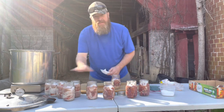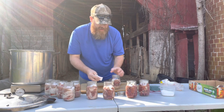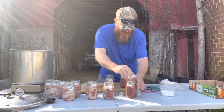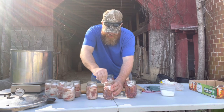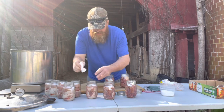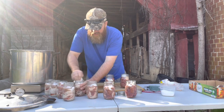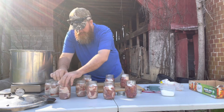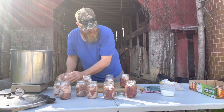Now get that paper towel and go back around the top of all those jars. What you're doing is making sure there's no fat, no salt granules, no meat - nothing stuck to those jar rims. Packing those pieces of pork loin in sometimes gets fat on the rings, so just wipe all those tops off good and clean.